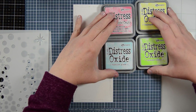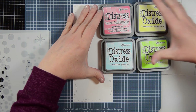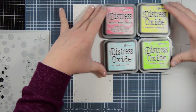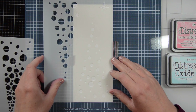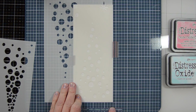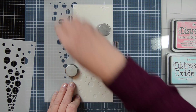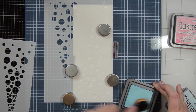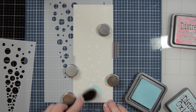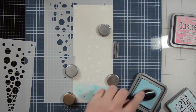I'm going to be using distress oxides to blend in my colors. You can use any type of blendable ink you want — it does not need to be this type. What I'm going to do is line up my stencil to the right hand bottom corner of my slimline piece of paper.